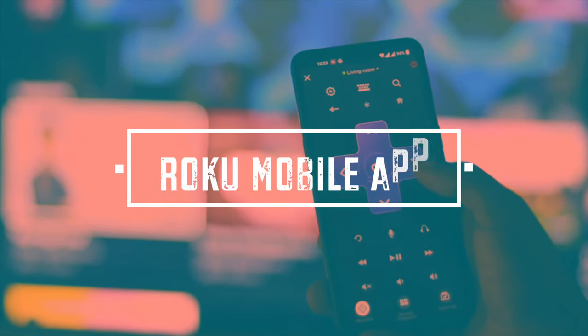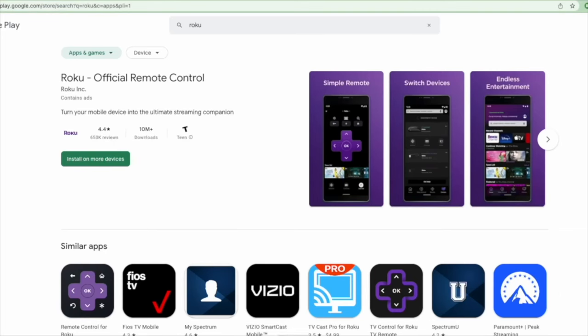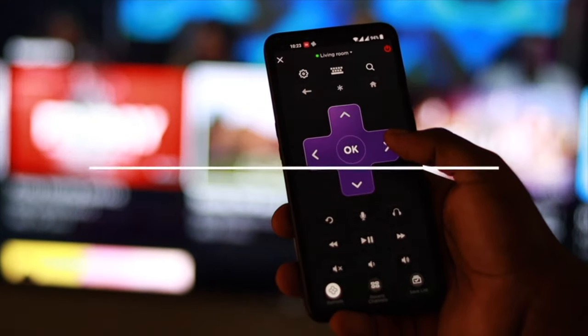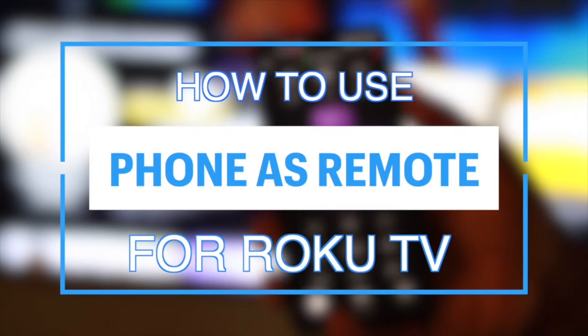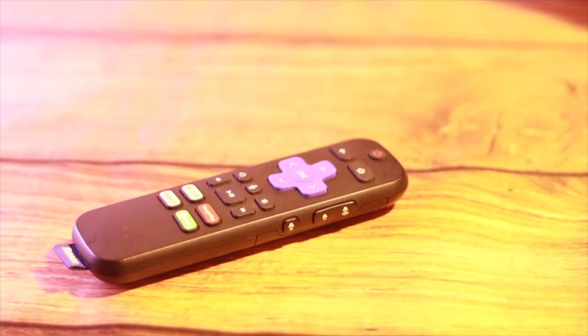The second method is using the Roku mobile app. Another way to connect your headphones to your Roku TV is through the Roku mobile app. No additional cost is needed here since the app is actually free. I mostly use the Roku app as a remote for my Roku TV. I actually did a video on how to set it up as a remote for your TV, so you can watch that video first. The link is in the description below or you can also find it up in this video.